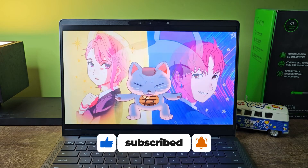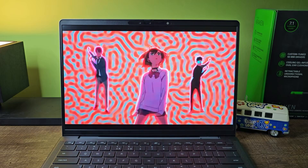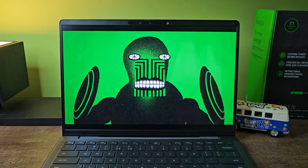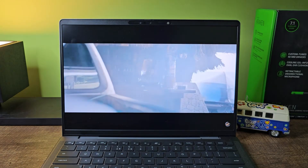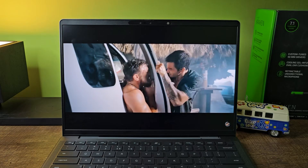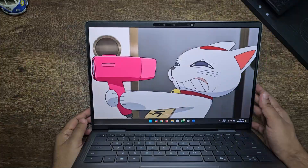Now for the display — this is a really nice 14-inch display with QHD+ resolution. It's a touchscreen and comes with everything you can ask for: the colors are really punchy and the brightness is really good, making it an all-round display. The matte finish on a touchscreen isn't ideal for the long run, but if you take care of it, it will last.